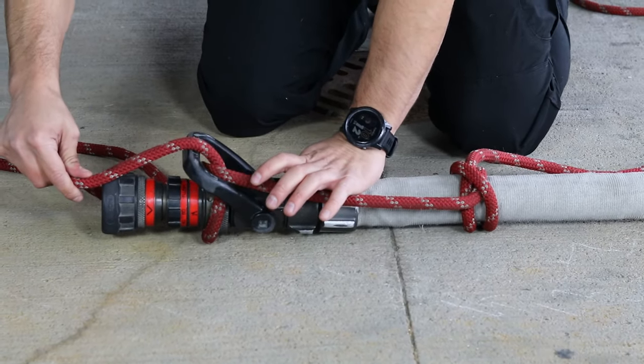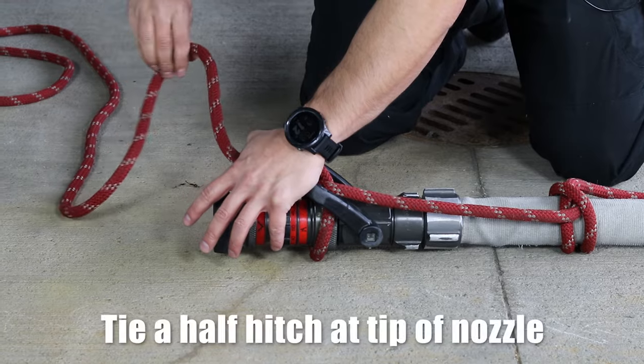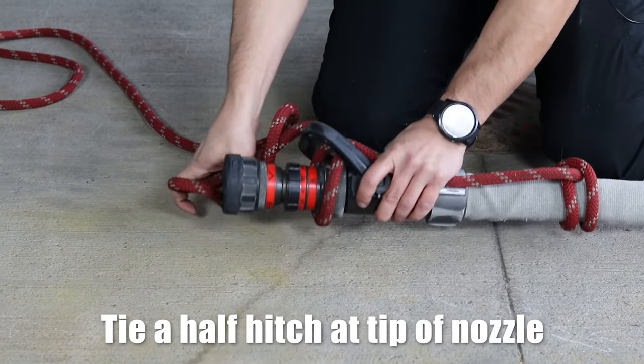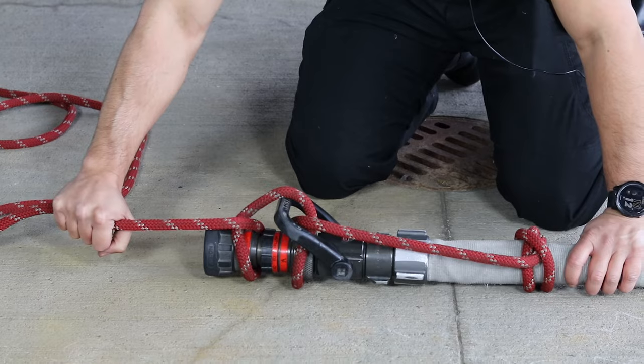Go over the bail to ensure that it stays closed. Then give it one more half hitch here, and this is how we would send it up.